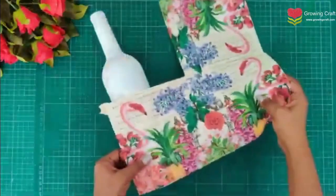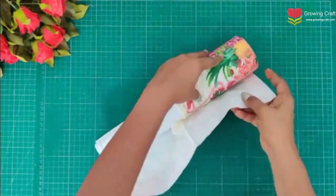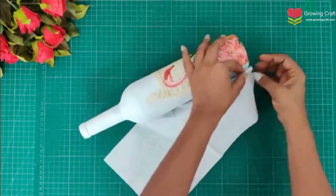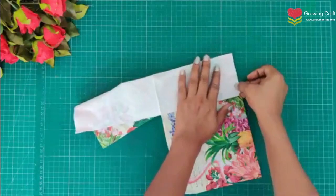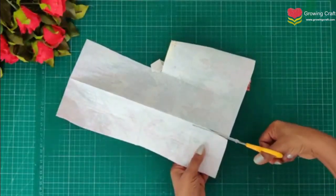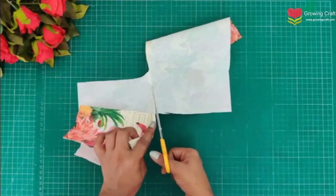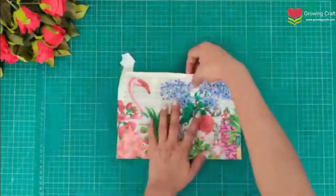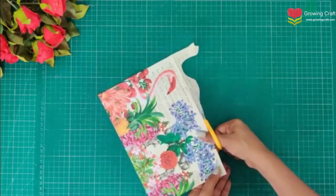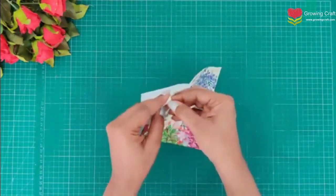Now we are going to put our deco patch napkin. I am going to roll it up and see how much napkin I will be needing, and then accordingly I am going to trim this down. This is a beautiful napkin — I had used it for one of my tray-making projects and was left with this big portion, so I thought of using it on my bottle. I am also going to use my resin embellishment. Do check that collection on our website www.growingcraft.com.